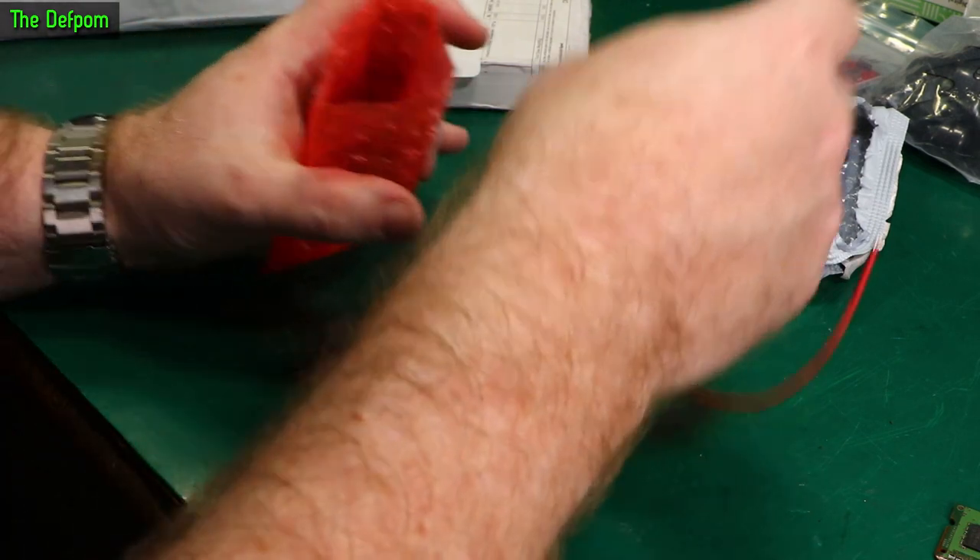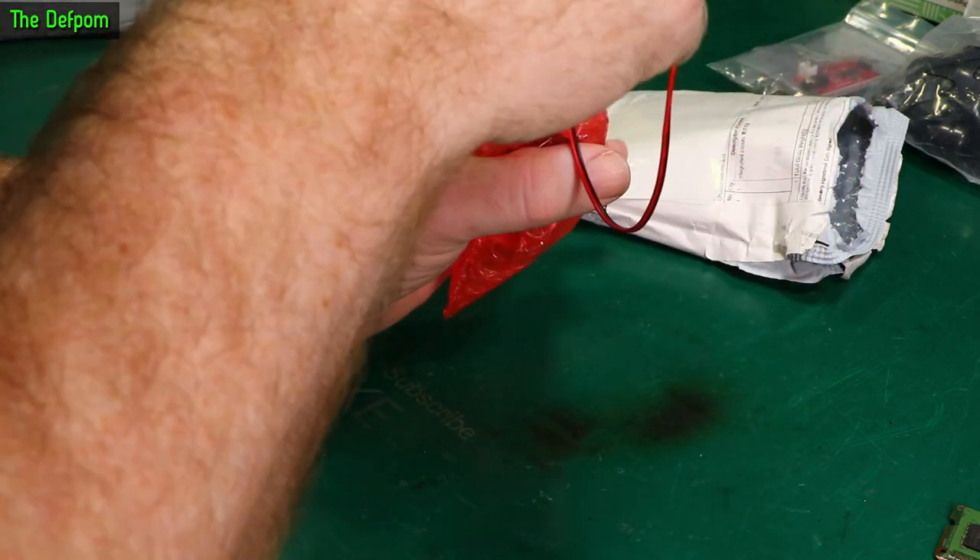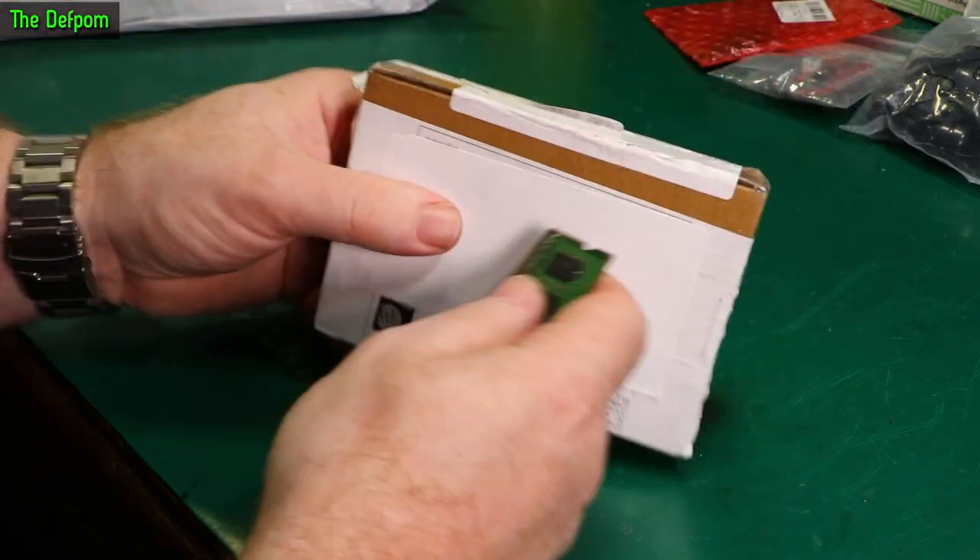So if you've got any experience with these audio playback modules or anything like this, please comment down below — I'd like to hear your feedback.